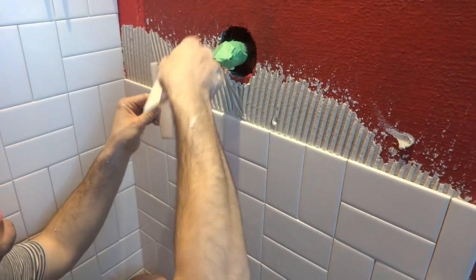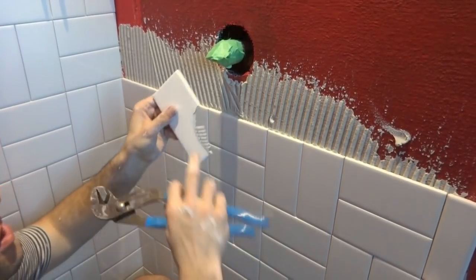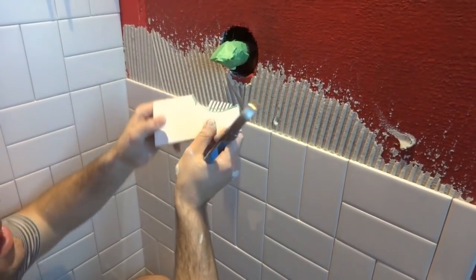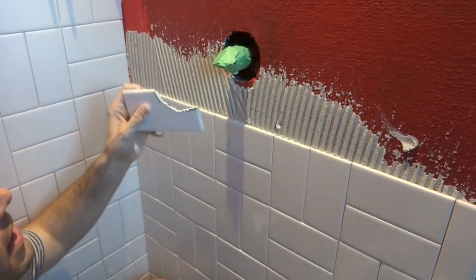You can take it back to the saw and nick each one of these fingers off, or you can just tap them off. That will get you pretty close, and when you go up it'll fit pretty well — it's close and it'll be good enough.